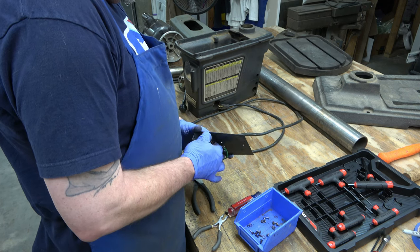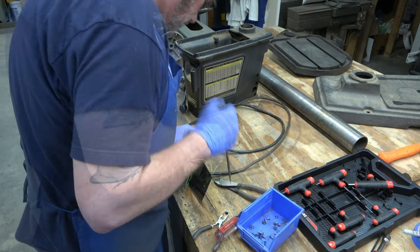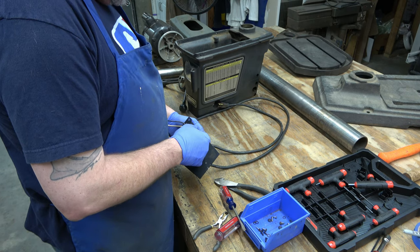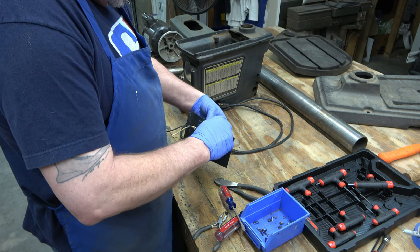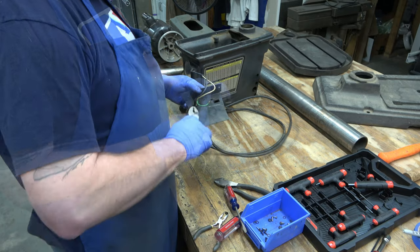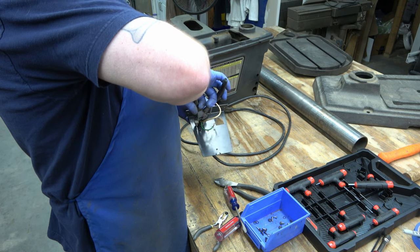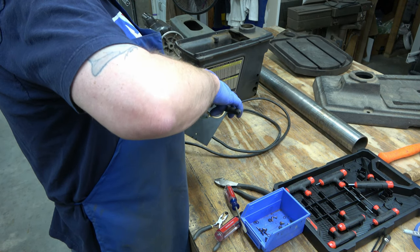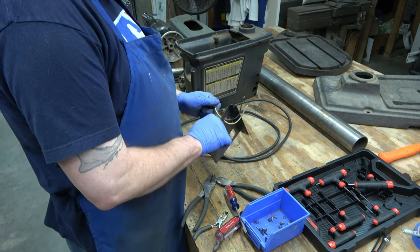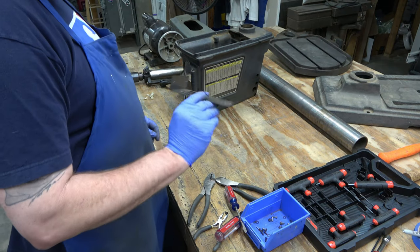Next, we're going to remove that receptacle for the motor power. It's got two metal clips on the sides — all you've got to do is compress them and then push it through the bracket. Then the power cord itself has a plastic wire relief that snaps into this bracket, so you just need to compress it with a pair of pliers and push it through. That's the power panel.